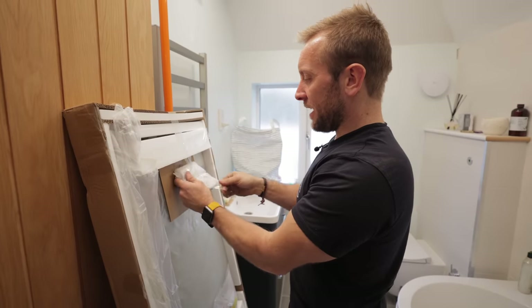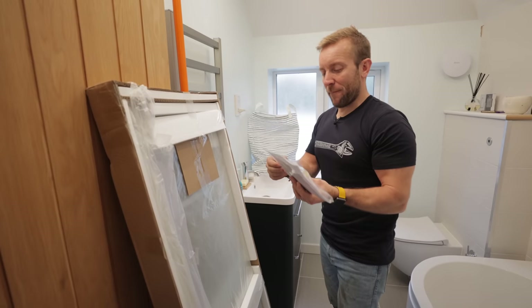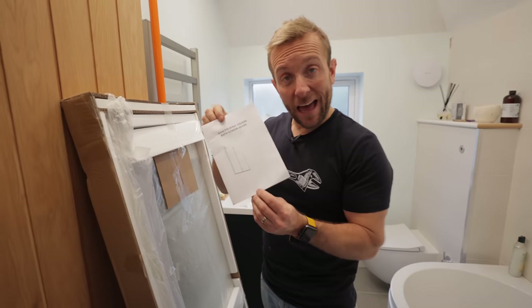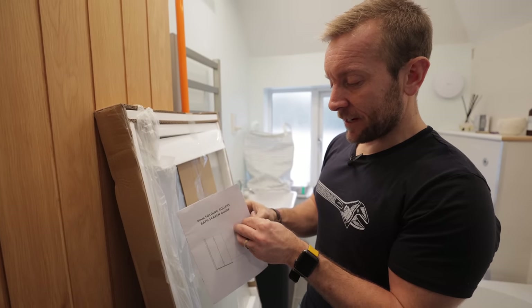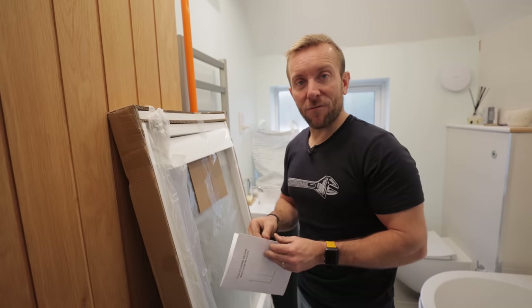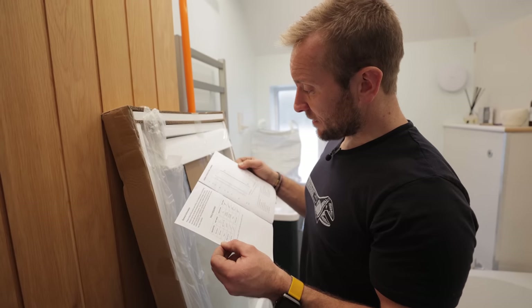Always have little bits and bobs in there — let's pop them over here, nice and safely out of the way. Now we've got the important bit: the instructions. The instructions are important and look like this. Six millimeter folding square bath screen guide. It's got a fold in it — thanks for picking the one with the fold in it, Emily. Pretty standard stuff, really.